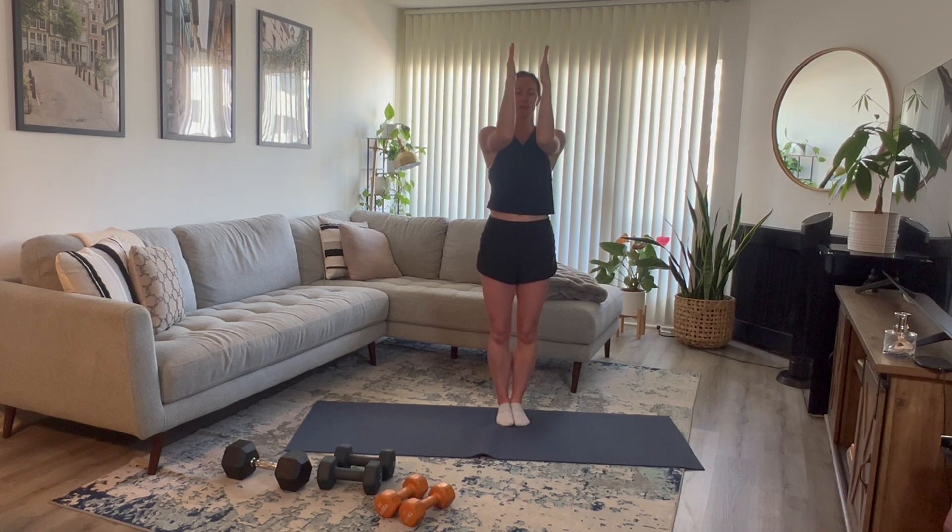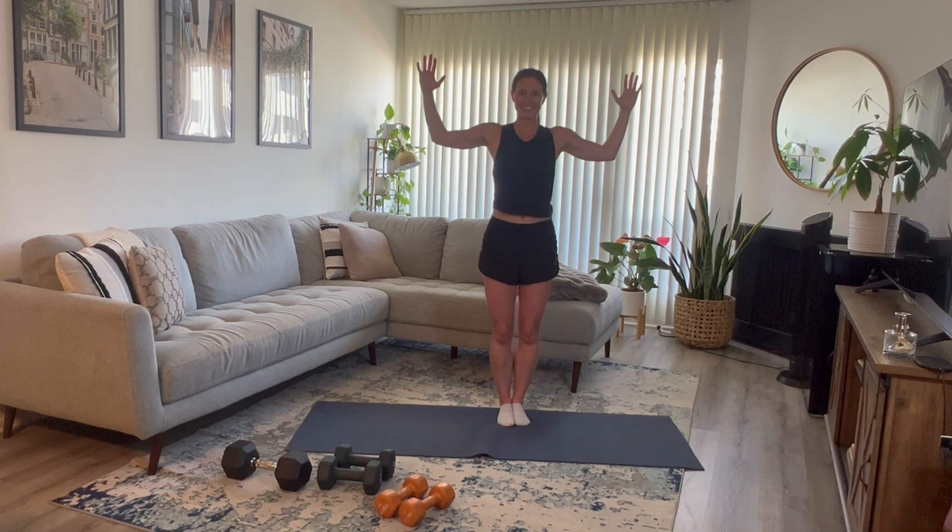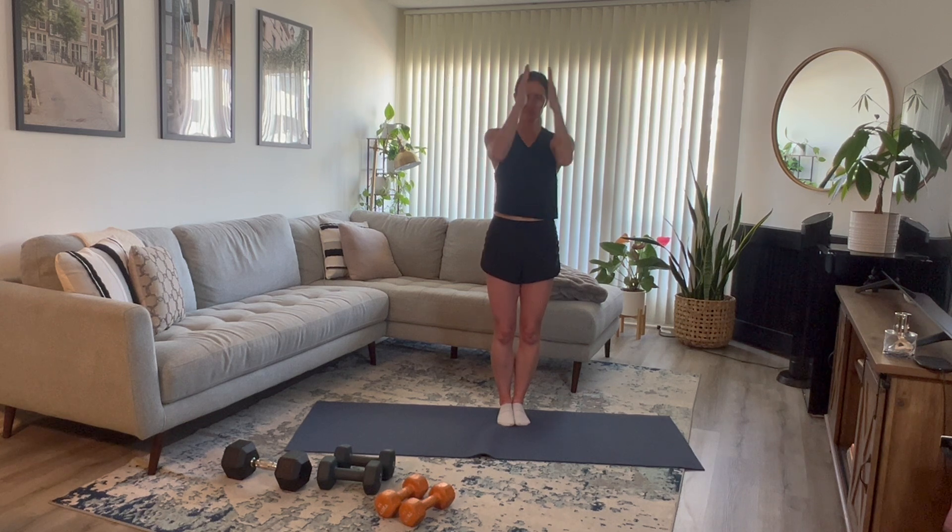Take those arms in front. Elbows are in line with your shoulders, palms facing one another. Big pull open. Squeeze your back the entire time. Keep that core nice and strong. You might be feeling it in the arms already. Six more: four, three, two, and one.